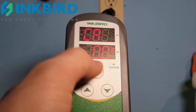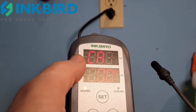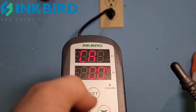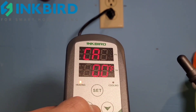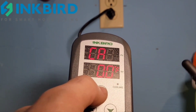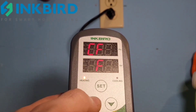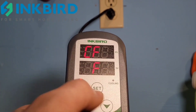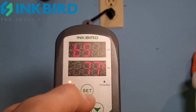Next is calibration — if you put a reader or thermometer next to the probe and see the temperature is a little off, you can calibrate the probe to match your thermometer. Usually it's all good though. Then CF is just Celsius or Fahrenheit selection, and then we're back to TS.